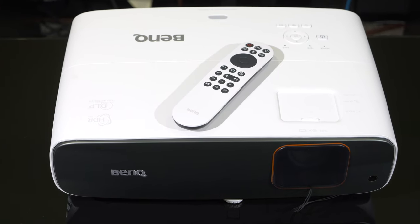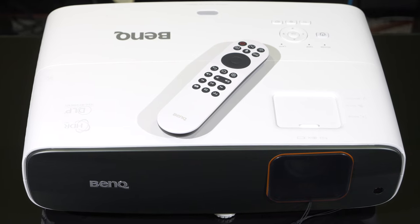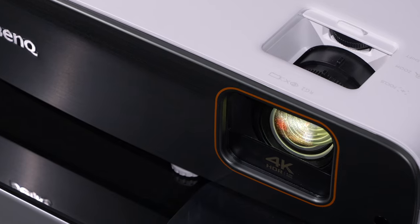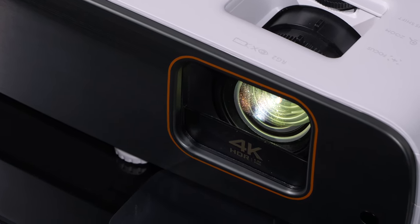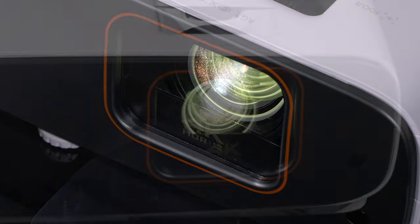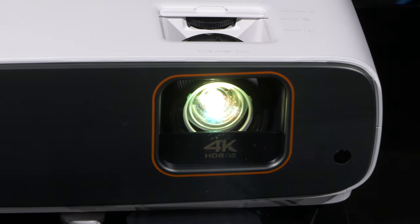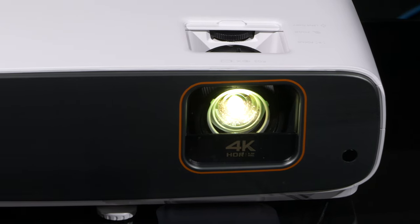The BenQ is a home entertainment projector marketed as an all-rounder for movies, gaming and sports on the big screen. It is a 0.47 inch single chip DLP bulb projector that uses XPR technology with quadruple flash pixel shift, which creates a perception of 8.3 million pixels on the screen. It uses a high-precision 10-element 8-group lens array and is designed for use in normal white-painted living rooms with little light control.